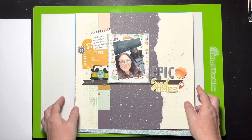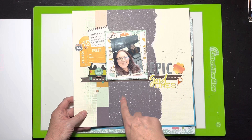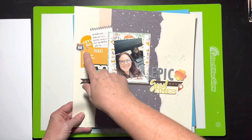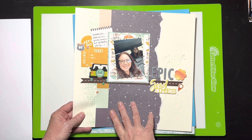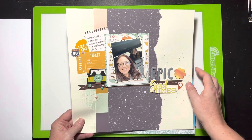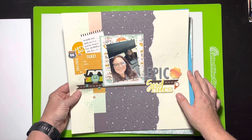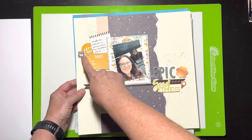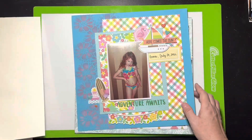This layout uses the last of a stash from what I think is an Echo Park collection — a Scrap Room flavors of the month. A few pieces of ephemera from my stash, using up that paper was the intention. The photos are of me and my daughter on the road trip to Nashville. I used a stencil with sprinkled inks and a little puffy sticker, and it was kind of fun too.